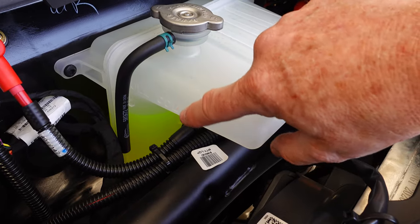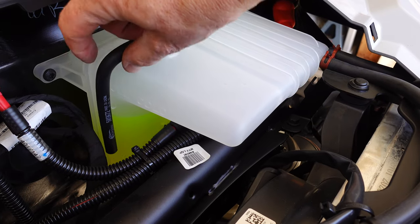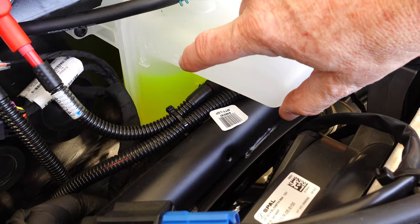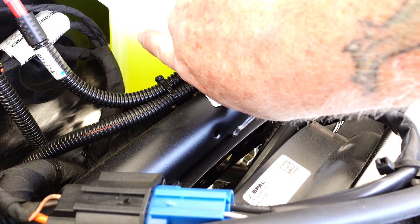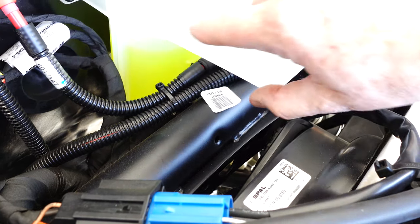As you can see, there's an indicator here that says 'cold' and then over to the side it says 'cold' and 'full.' There's a little tab here and it's about a half inch low. I've driven it a total of about an hour, up and down our alley.